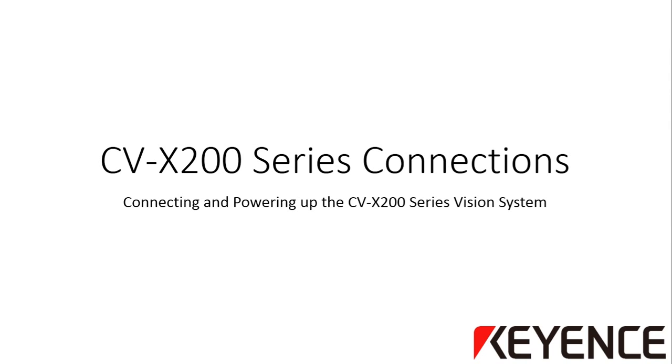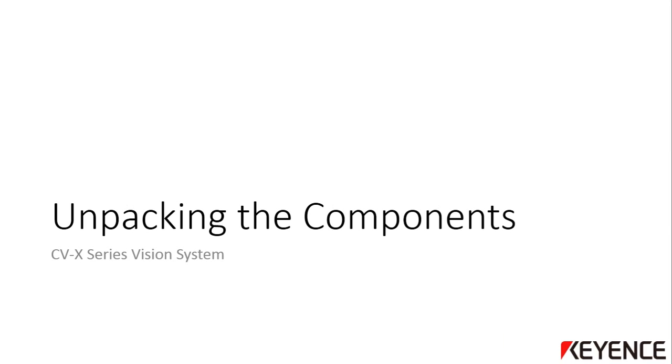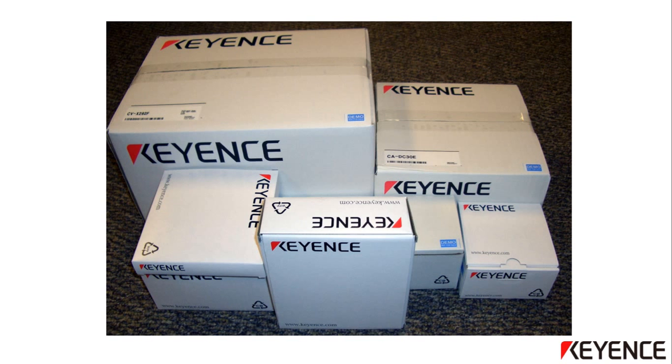This presentation will cover how to connect and power up the CVX 200 series vision system. When you receive your new CVX vision system, you may be overwhelmed by the different boxes of components. The goal of this presentation is to show you the contents of the main components that make up the system and how to get them all connected and powered up. There may be some differences in the actual parts received, but all the main components are very similar regardless of which controller or camera you received.